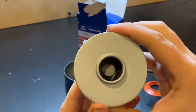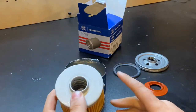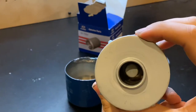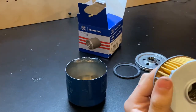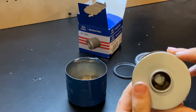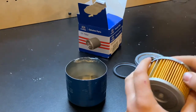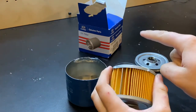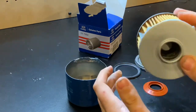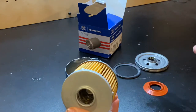Inside you can see the Hyundai logo, which is supposedly there to tell you this thing is genuine and not fake. Apparently these oil filters get counterfeited all the time, so that was their mark — but now everybody's doing them. I would venture to say you shouldn't buy these off Amazon or eBay.